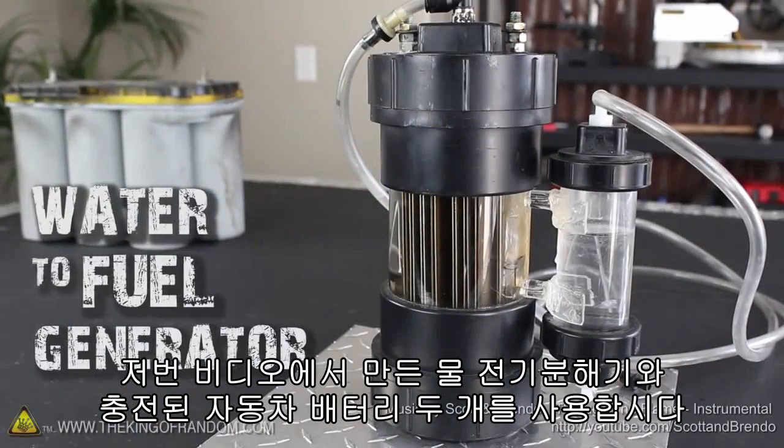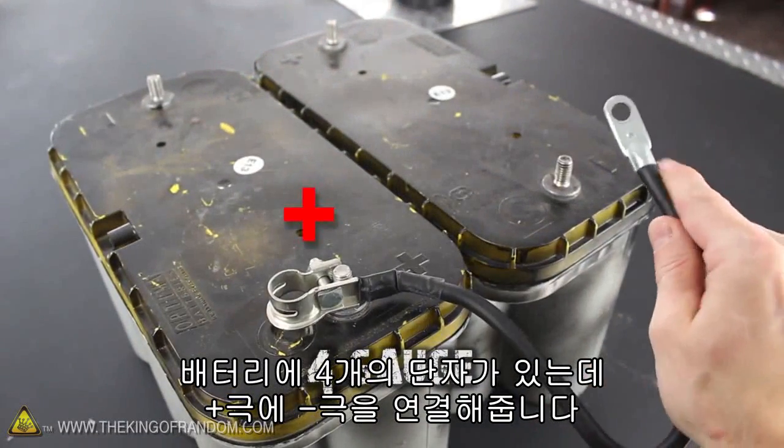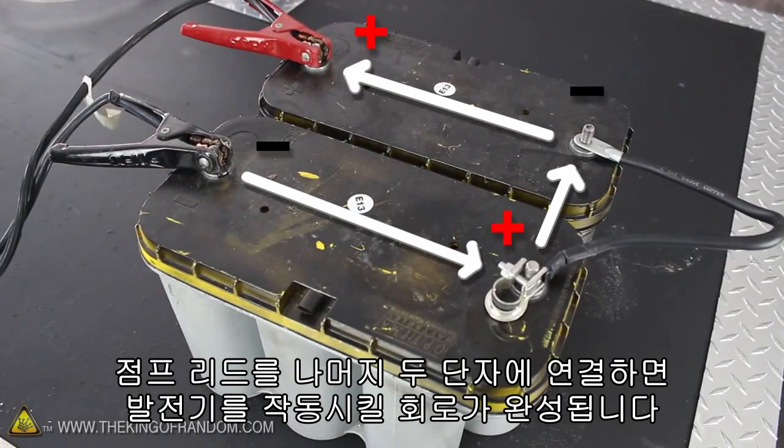Let's start this project with the water-to-fuel generator we made in a previous project, and 2 fully charged car batteries. I've got a 4 gauge cable connecting the positive terminal on one battery to the negative terminal on the other, and by hooking the jumper cables to the other 2 posts, we've just created a series circuit that'll power our generator.